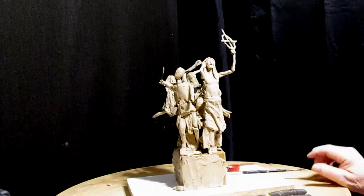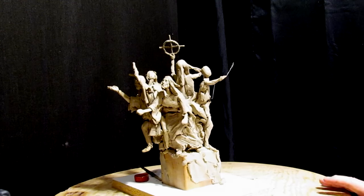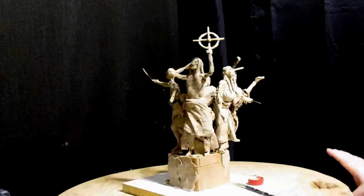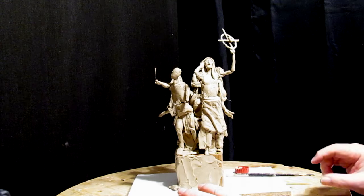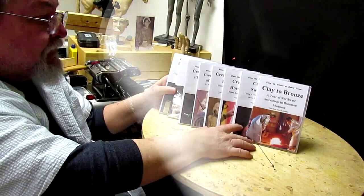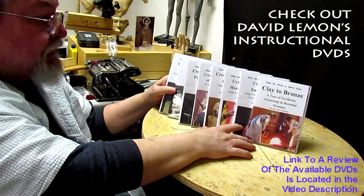Alright everybody, that's a sculpture right now. I'm going to try to figure out which figure I want to put the blanket over his shoulder — I think it's going to be this guy here — to tie everything in. I like that medicine wheel. Alright, goodnight everybody.